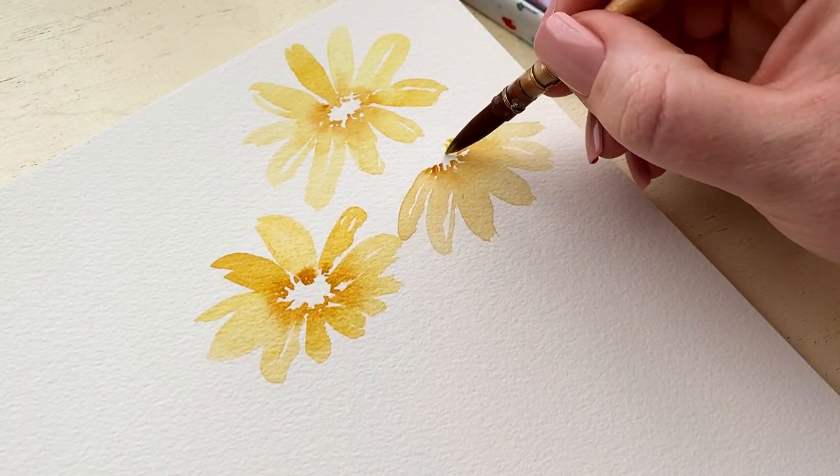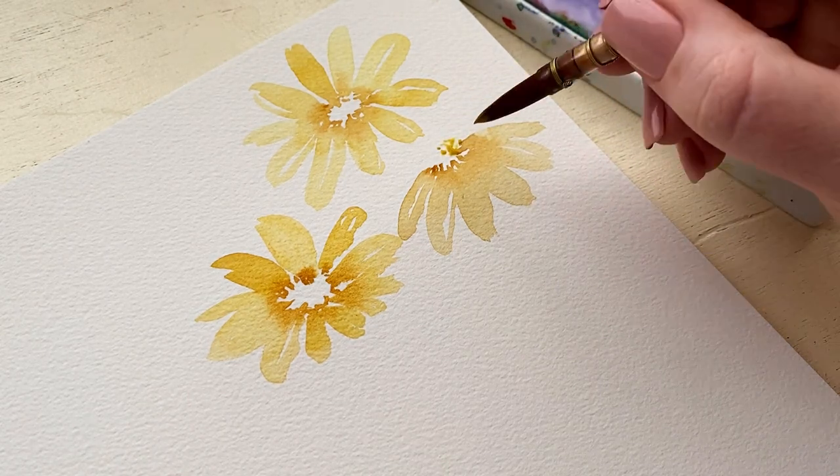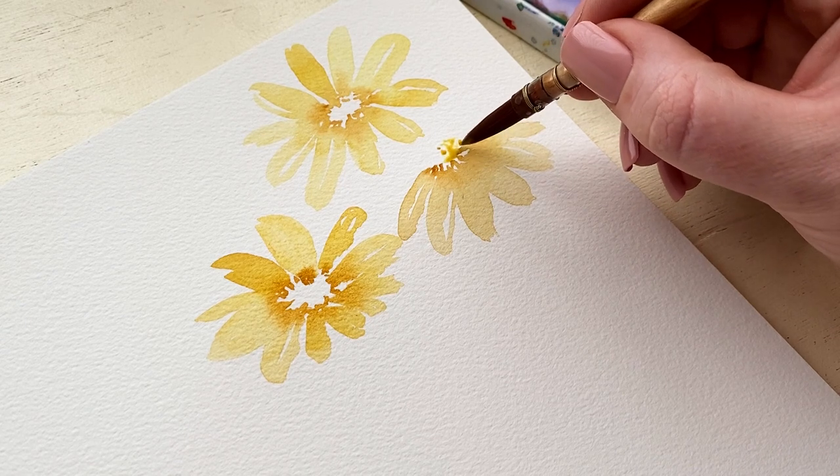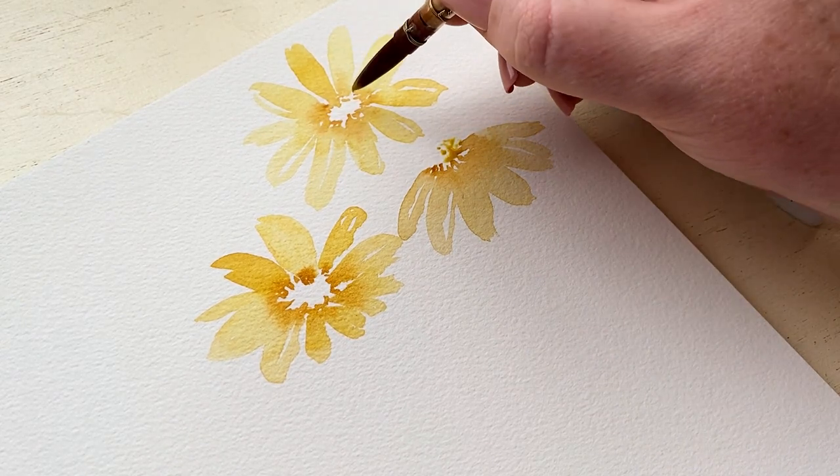Now that the petals are almost all the way dry we are going to add the center. I say almost all the way dry because I like a little bit of bleeding, but I just don't want to totally lose the center color into the petals.